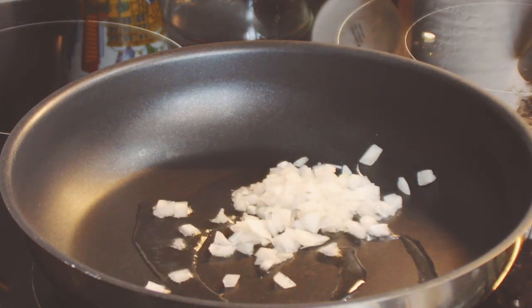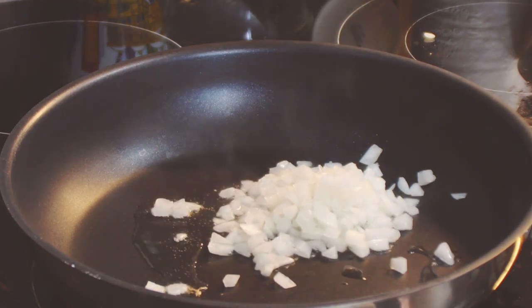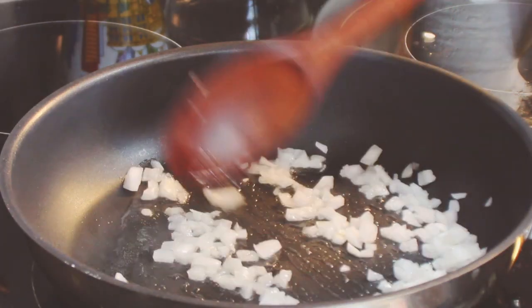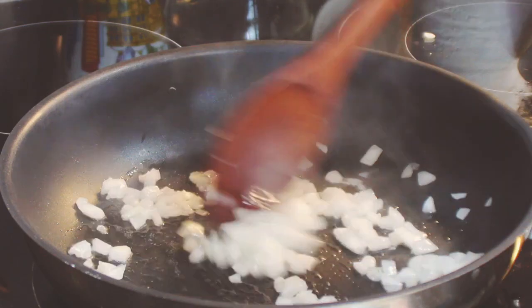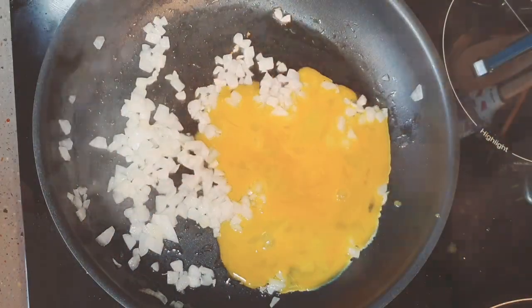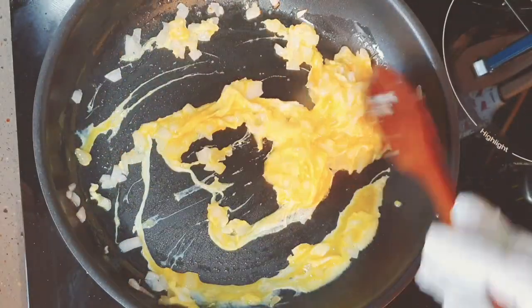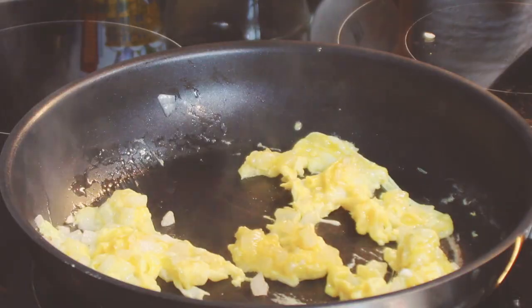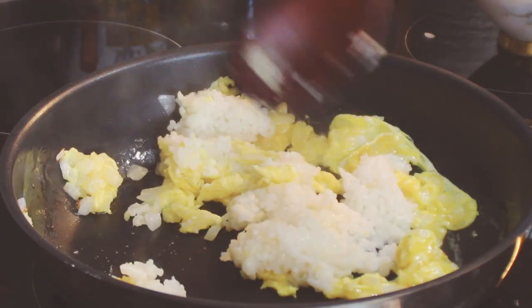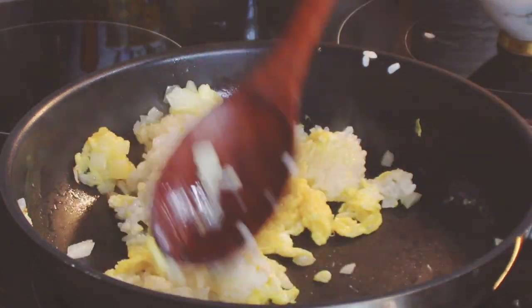Put two spoons of oil in a pan and add chopped onion. Stir them for one minute on medium heat. Put the beaten egg inside and stir for 30 seconds. Put 200 grams of steamed rice inside and stir them all together for one minute.